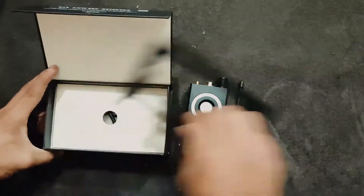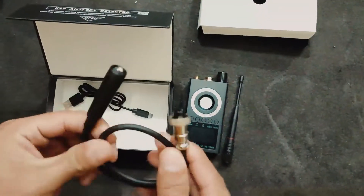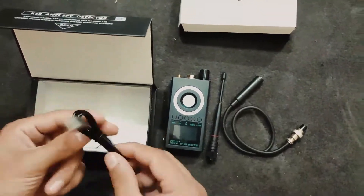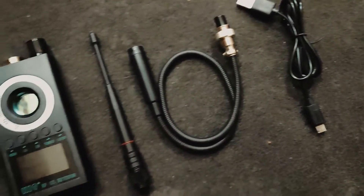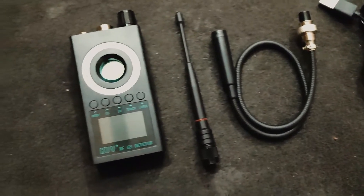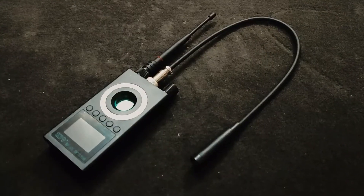The JMDHK KK19 Plus RF Detector is a 5-in-1 multi-purpose device, providing multiple functions including RF signal detection, magnetic field detection, camera lens detection, IR auto-scanning — IR means infrared — and a flashlight for illumination.